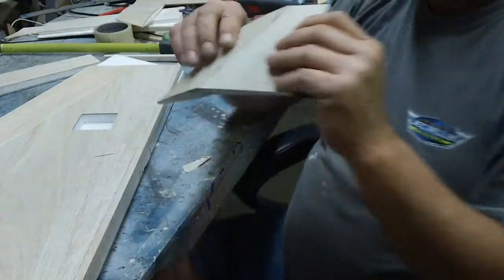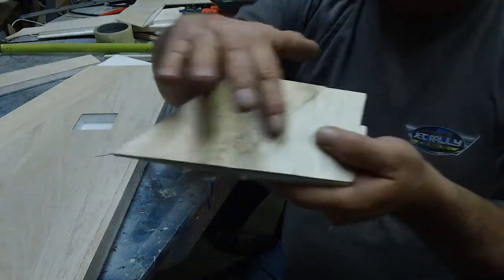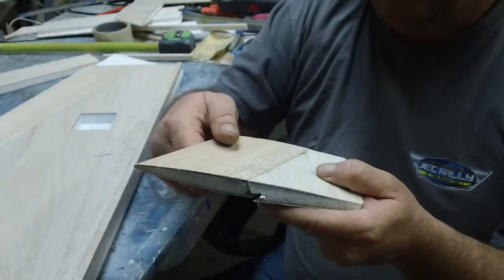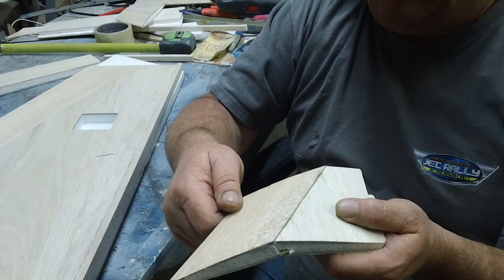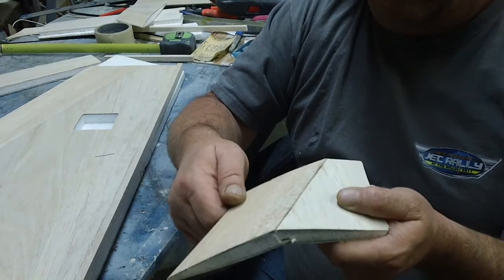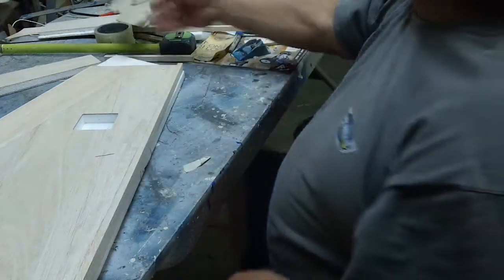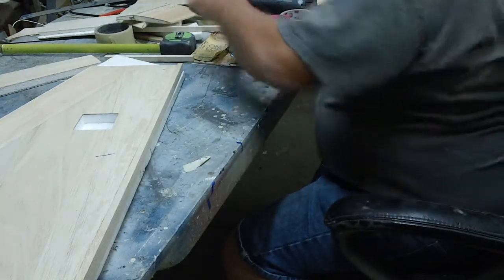Let me know what you think, Kev. I think from the top it'll look real good — it'll look just like another panel line. So this is what I figured out.